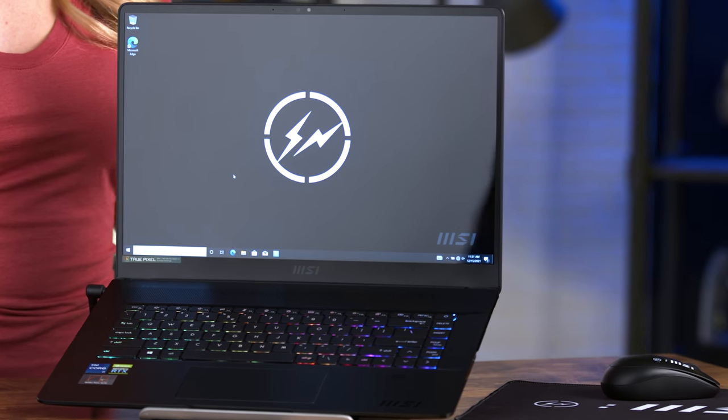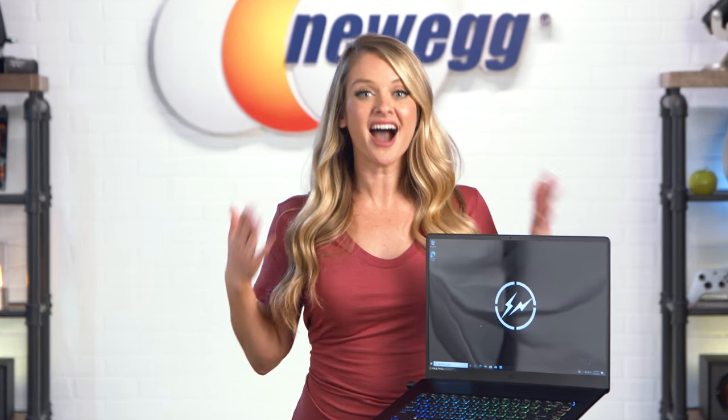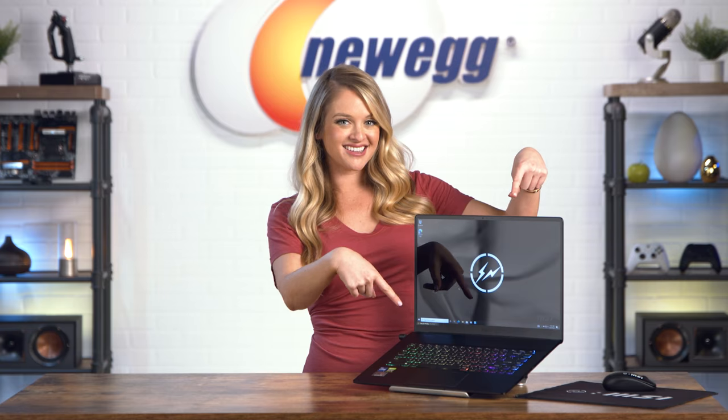If you want your laptop to announce your coolness before you do, the MSI Z16 Creator Hiroshi Fujiwara laptop has you covered. Shop for one at the link in the description. Don't forget to subscribe and tap the bell, and let me know what you think in the comment section. This is limited edition, so if you want one it should be in your cart right now. I'm Devyn Howard — thanks for watching, and I just unboxed this. Bye guys!